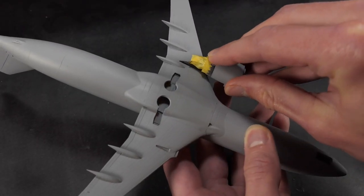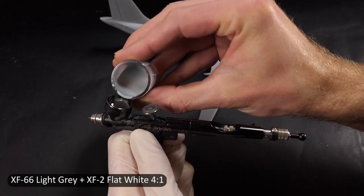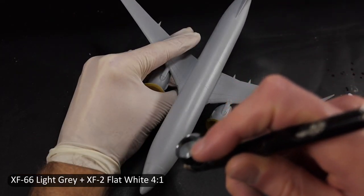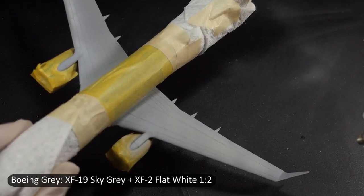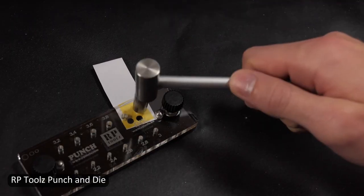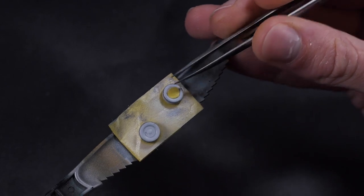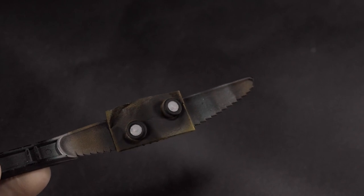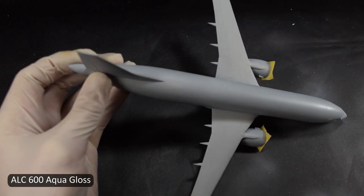I did a lot of experimentation off to the side to try to match the American Airlines silver mica color, even throwing in some silver to the mix. In the end, a light gray and flat white mix is what I felt looked the best. One of my latest toys is this punch and die set, which I'm using to make masks for rims — put a little tape over plastic card, punch it out, and now I've got a circular mask, as long as the item is fairly small like these wheels.